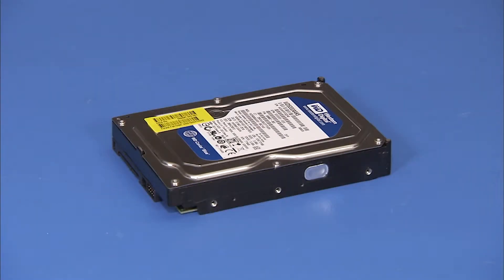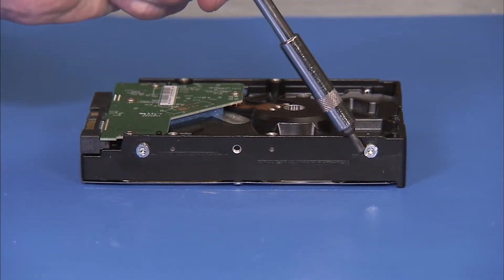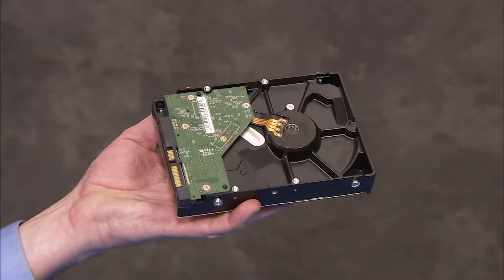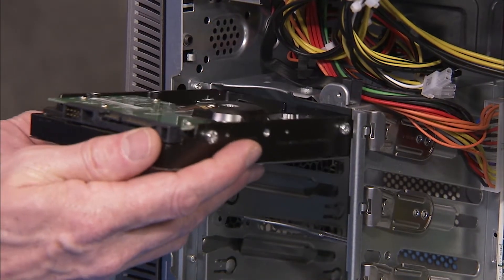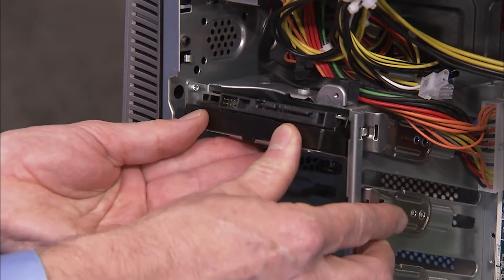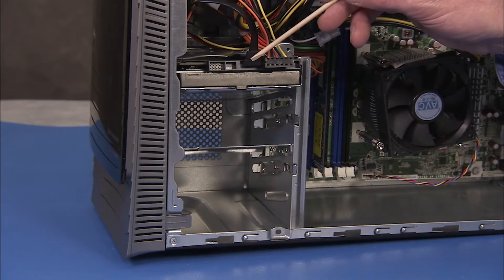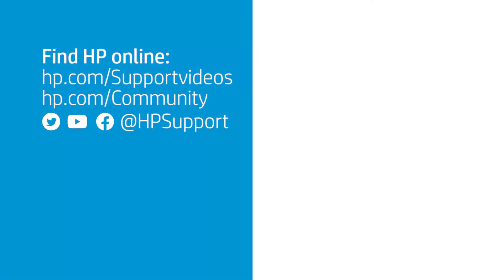To install a new hard drive, detach the four screws on the sides of the old hard drive and install them on the sides of the new hard drive. Slide the hard drive spindle side up into the drive bay until the drive latch snaps into place. Attach the power and data cables to the rear of the drive.